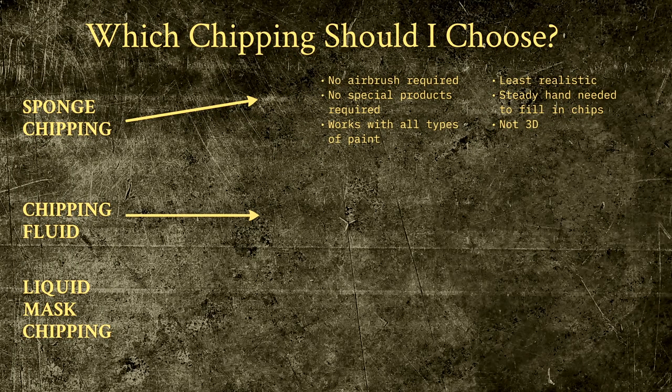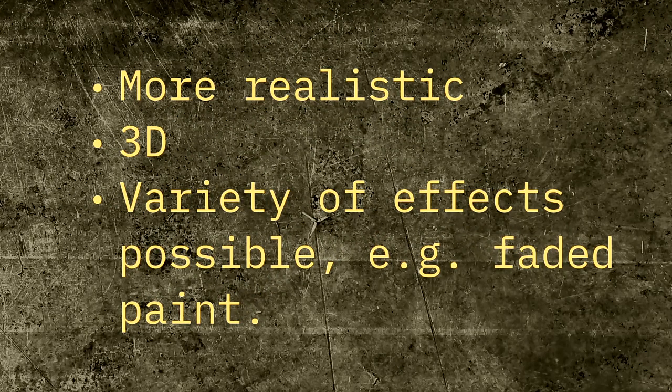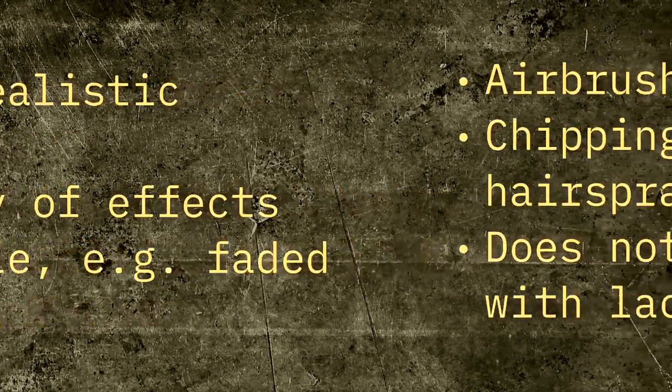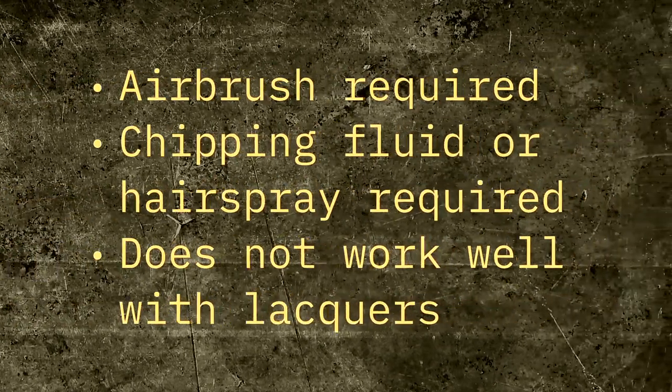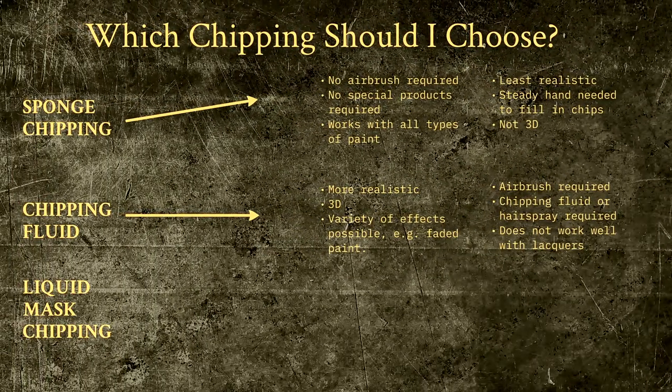Next, we have chipping fluid, originally known as hairspray chipping. This is a technique invented by Phil Stuttinskas in the early 2000s, and while it's not extremely complex, it will require more trial and error than the previous one. Other downsides are the fact that it requires an airbrush, and that it doesn't work well with lacquer paints, which many of us like to use for our base coats. On the other hand, it offers great versatility, as it can be used for other effects like paint fading, and it can be extremely realistic, as the paint will actually wear out in the process.